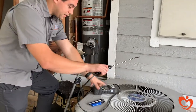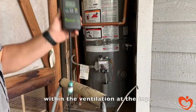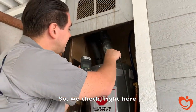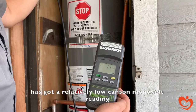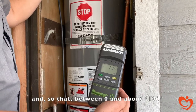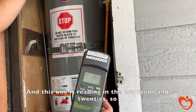We use this minoxer tool to check the carbon monoxide reading within the ventilation at the top. We check right here and we should get a reading relatively quickly on the amount of carbon monoxide being produced. This hot water heater has a relatively low carbon monoxide reading. Between zero and about 200 parts per million is what we're looking for to confirm safe operation, and this one is reading in the low teens and 20s.